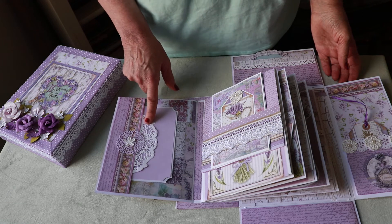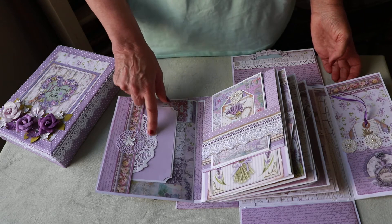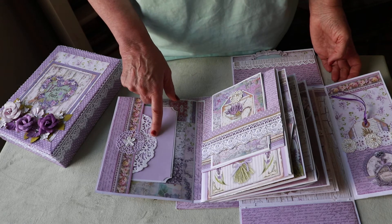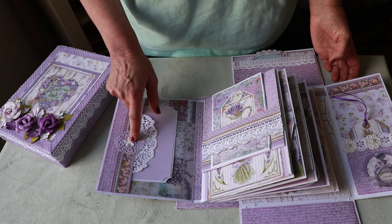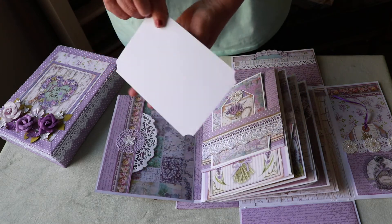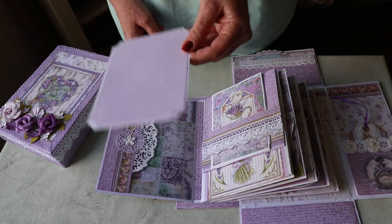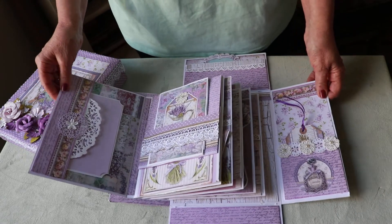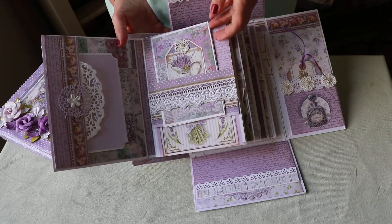That's the first page, and then the next page opens up. I used a die cut here — I think I got that one from AliExpress, which is a place where you can buy die cuts online very inexpensively. If you don't know about that I'll try to remember to put a link below. There's a little die cut here that I added with a little white pearl flower, and this is a little side tuck spot with a photo mat. I used my corner punch to make those.